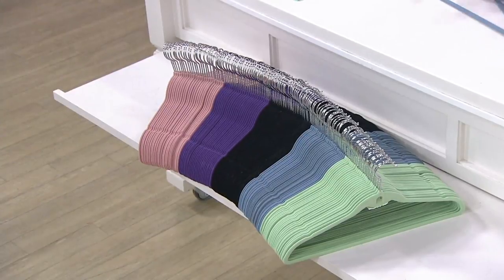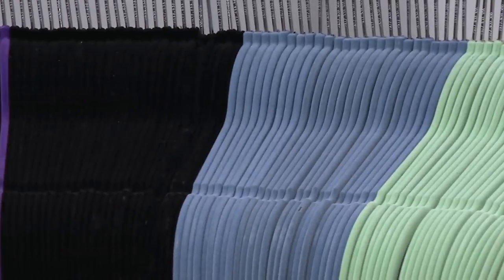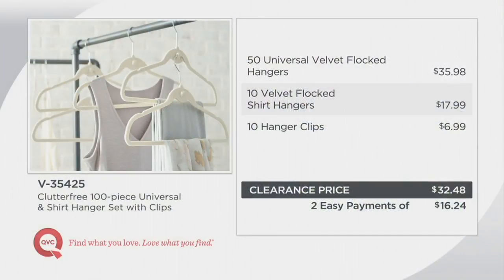Starting with the mint — super cute. Next is the blue. Remember, you're getting 100 pieces; I'm just showing a few samples. This is the black, very classic, very boutique-like. Then we have the purple. Next to that is the dusty rose — five dozen in dusty rose and they're completely sold out. This is the largest set at the best value. For comparison: 50 flocked hangers would be $35.98, ten shirt hangers $17.99, ten clips $6.99. The clearance price here is $32.48 for 70 universal hangers, 20 shirt hangers, and 10 clips.